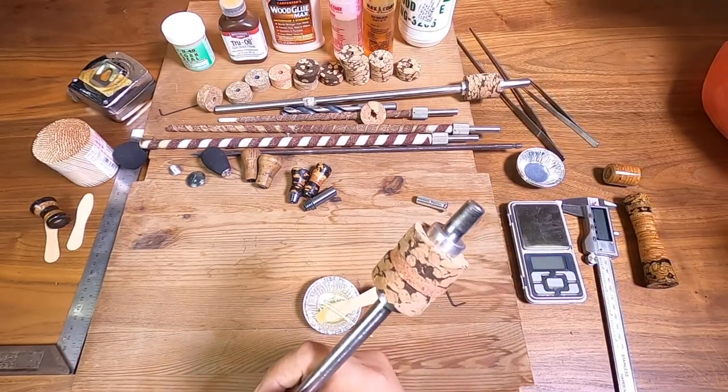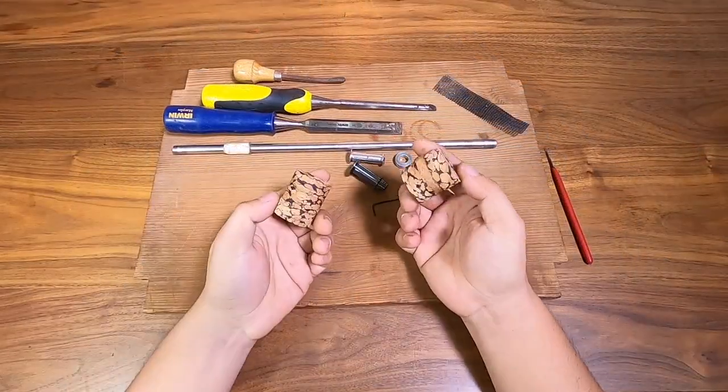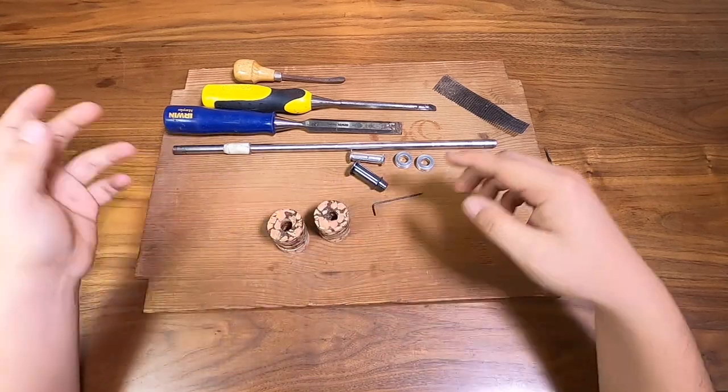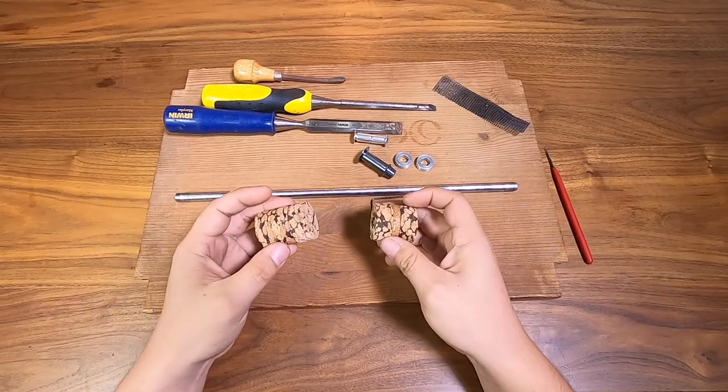Okay and we're done — just going to put it on the side here and let it dry. Hi guys, we're back about a day later. Our glue has dried on the two pieces we made yesterday, so today we're just going to put it on the mandrel, put it in the lathe, and cut these knobs down to shape.